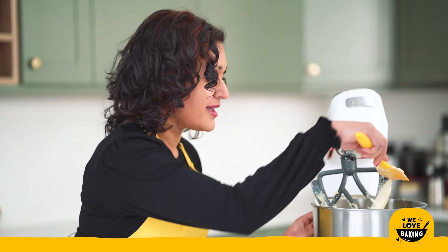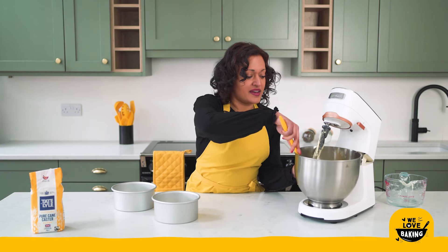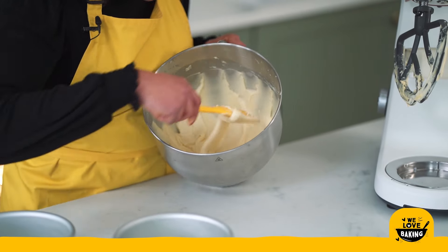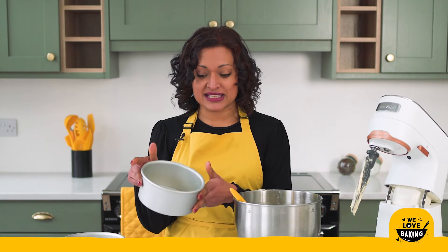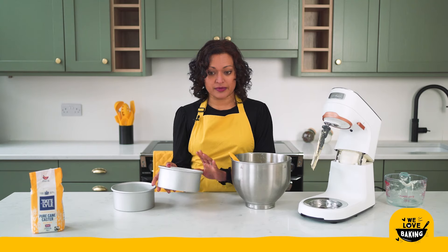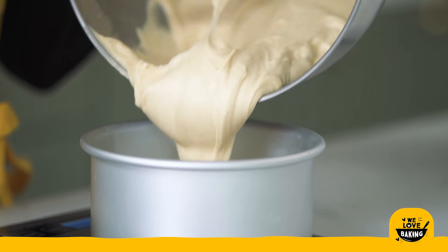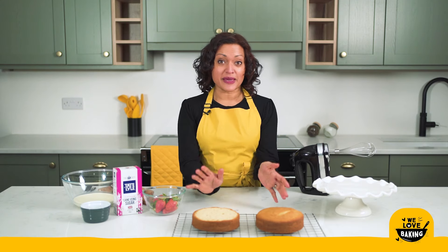My mixture is now really lovely and light and airy, really silky smooth — absolutely gorgeous. So while I've been making my cake I've had my oven preheating and I have prepared two six-inch cake tins. These are loose-bottom cake tins — I've just lined the bottom with some parchment paper and put some butter around the sides to prevent sticking. I'm going to split this evenly between both cake tins and they are going to bake for between 25 and 30 minutes until done.